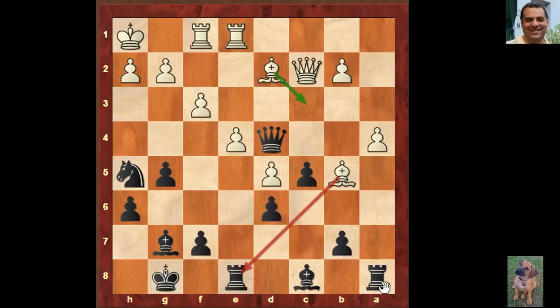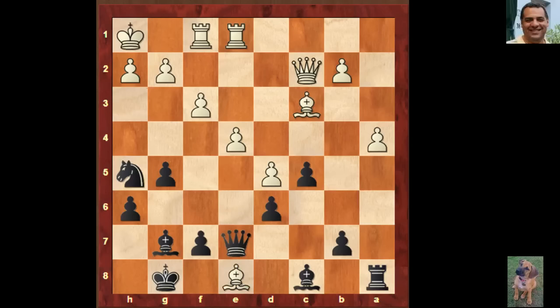Queen e5 — it protects e8, and even f4 is suppressed with that knight on the rim. The knight on the rim is not always dim! So Bishop c3 and the queen just drops back. Bishop takes e8, Queen takes e8. Bishop takes g7, King takes g7. So now it's bishop and knight against a rook — White has a seemingly solid pawn structure, seven pawns against six, and a striking point in the c5 pawn.